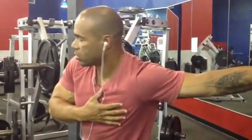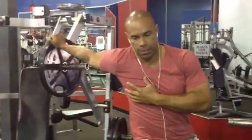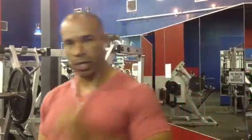In between each set, what you want to do is stretch the muscles. You can do it like this — stretch the muscles out like that. You want to make sure that you're good and loose in between each set so you're less prone to injury. Now we're going to do another isolateral movement.